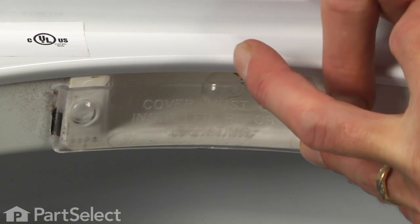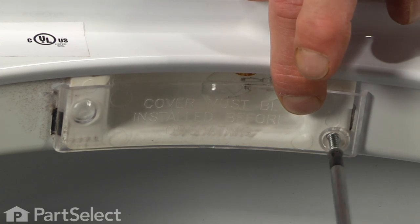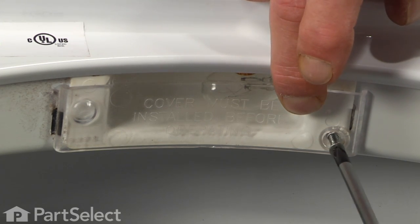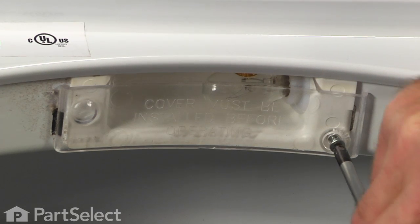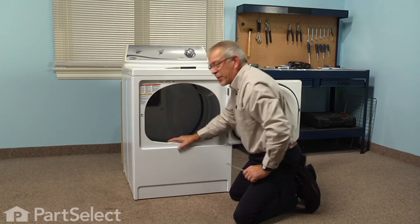Next we'll put our light shield back in place — simply engage the tab on one end with the slot in the front panel and reinstall the screw. And our repair is complete.